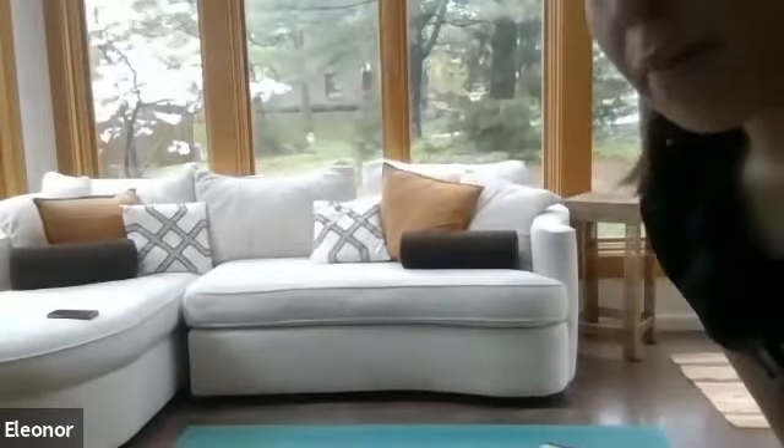In terms of equipment and space, the only thing you need is a mat or carpet — something soft for planks or forearm exercises. If you have weights you want to incorporate, go ahead, but they're not required. For space, you want about a yoga mat's width or length. I've got my yoga mat over there — that's about the space we'll be using. Some of us are in tight quarters, but most of the work we'll do right on our mat space.